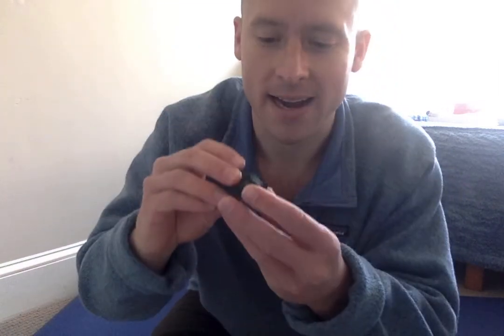It could be smooth, it could be rough, it could be bumpy — for example, this one is actually very bumpy. What we're going to do is sit down in a comfortable position. I'm sitting crisscross applesauce, and we're just going to take some time to close our eyes and feel our object of meditation.